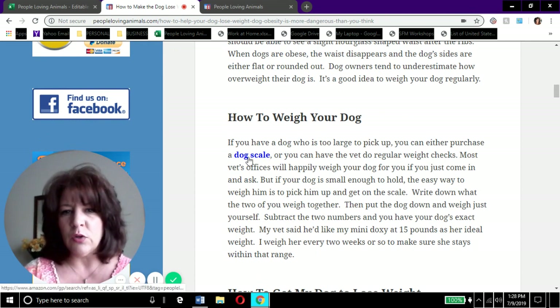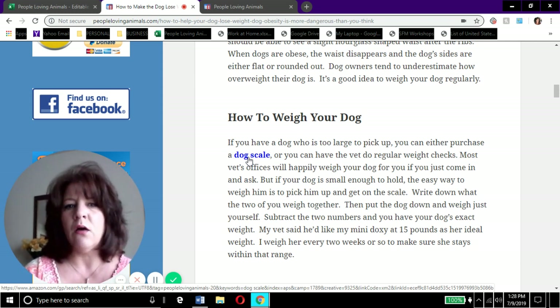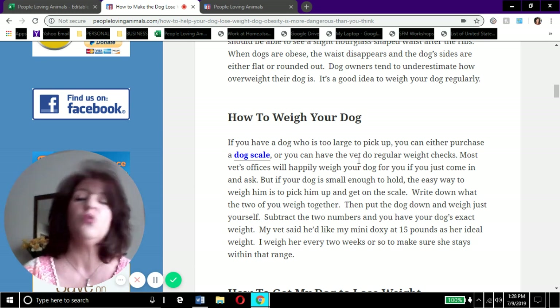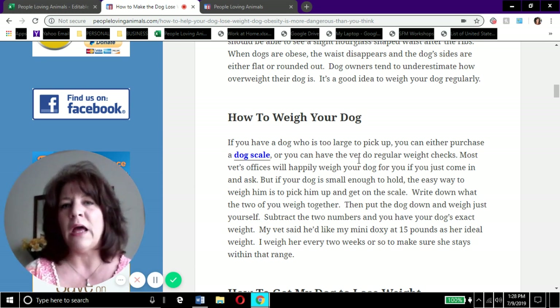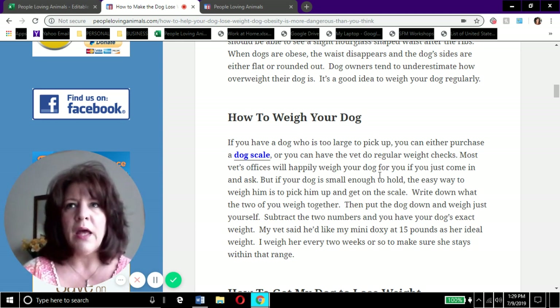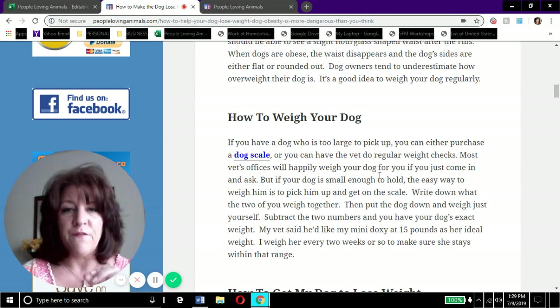There are a couple of ways to weigh your dog. First, you can purchase a dog scale - in the article I give you a link to Amazon with a variety of scales for different size dogs. You can also take them to the vet; they should be happy to let you pop in and weigh the dog once a week or every couple of weeks. Another option: if your dog is small enough to pick up, use your own bathroom scale. Pick up the dog, get on the scale, then put the dog down and weigh yourself separately, and subtract the two weights.